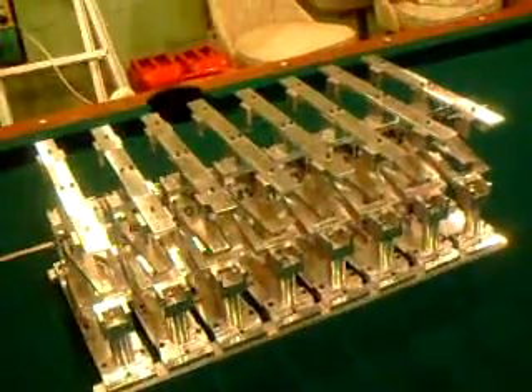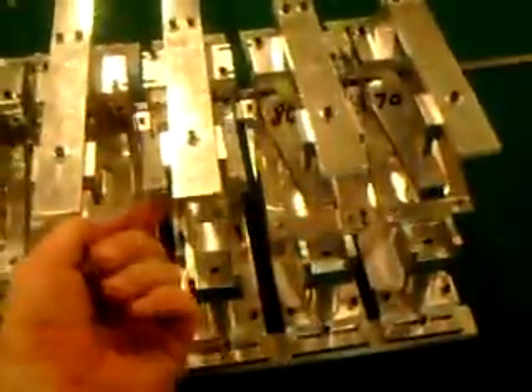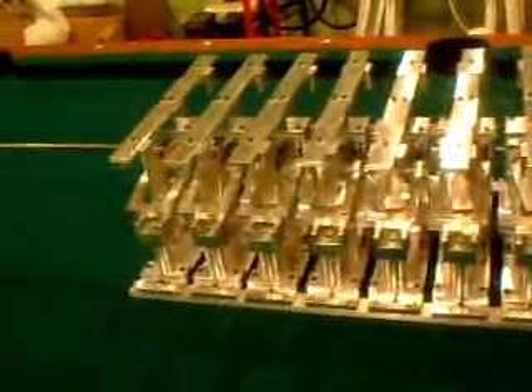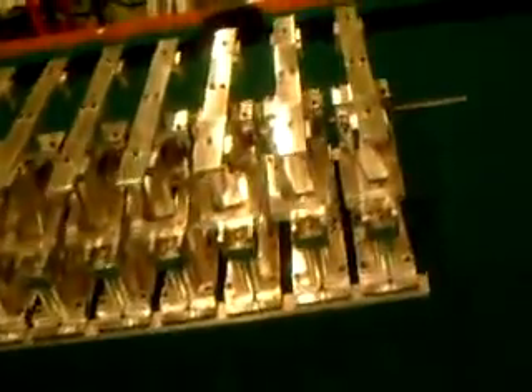Everything's all drilled and tapped. Some people said it's a bunch of parts on the table — well, it doesn't look like a bunch of parts on the table now; it looks like a bunch of parts that are all assembled. It was very difficult to get this all together and get everything in alignment. There's quite a few bolts in there. You can see some of these on the top here — let me zoom right in — you can see where those bolts are bolted through. Everything's all bolted together, even way down inside here.